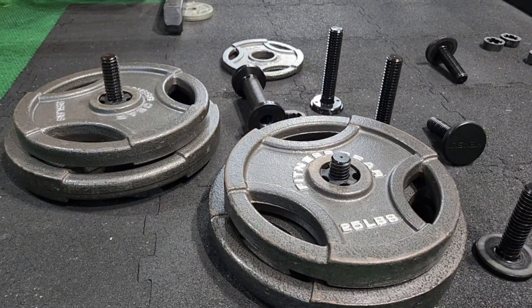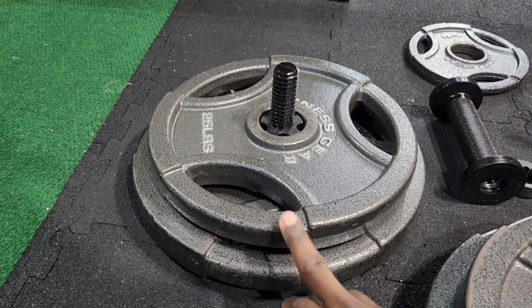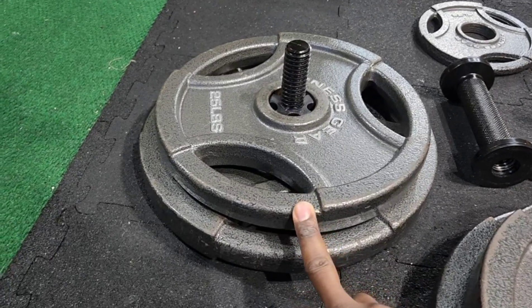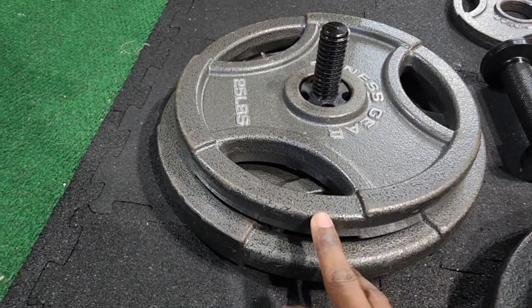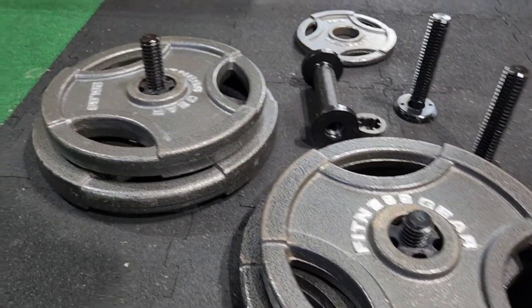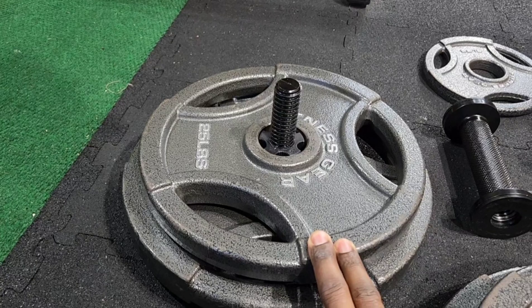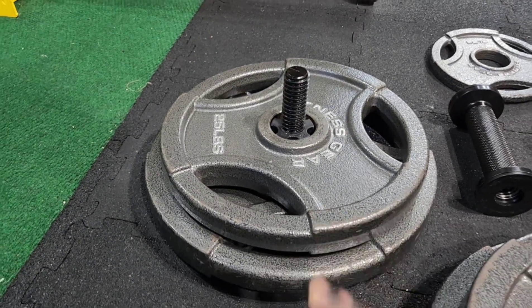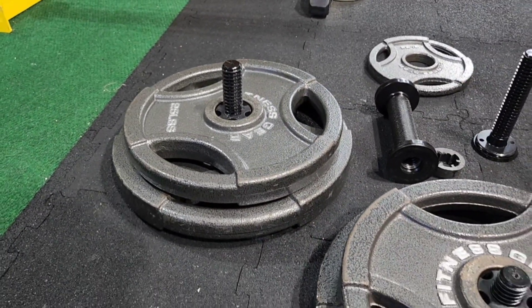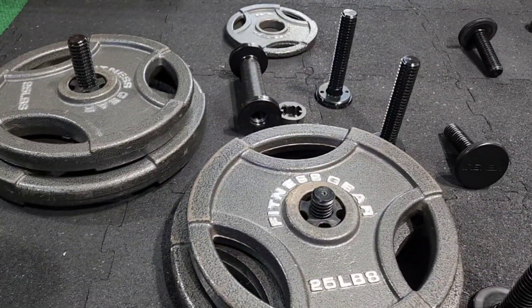The extension rods are definitely worth it if you plan on going heavy. All of this together is going to be around 130-something pounds. I can add more weight to actually reach the higher capacity of 150, but I plan on going to 165 and seeing if this thing can handle it.